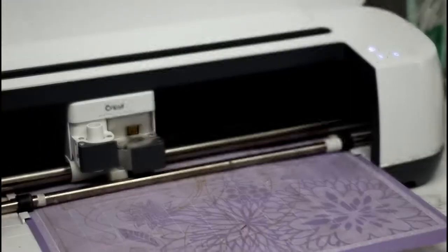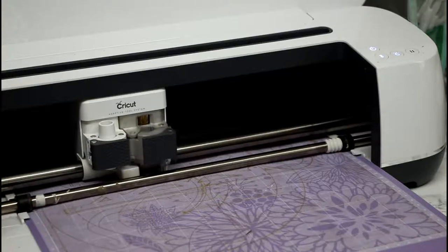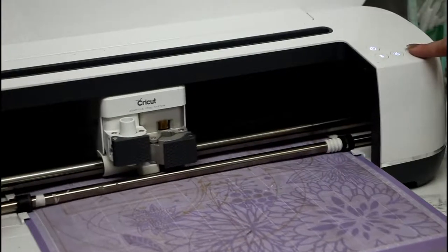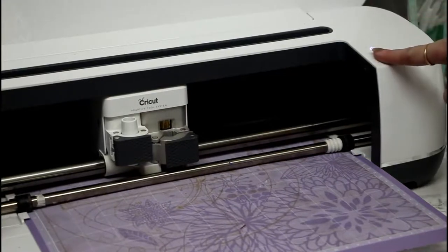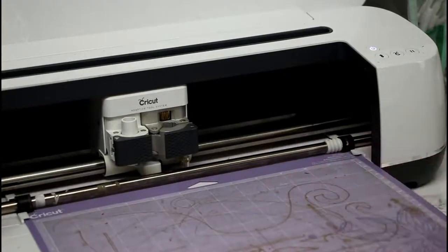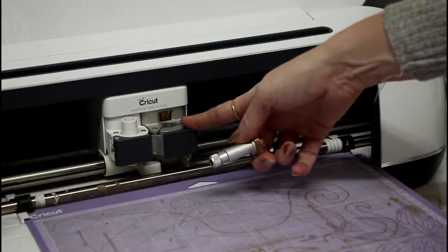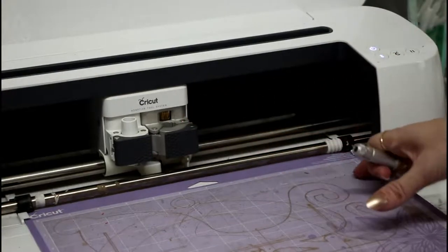Once it's done its first complete pass and you've got the timing and decided whether you want to go ahead with it or choose a different image, we're going to pause and unload the mat. We can then put our material on the mat, put our knife blade back in the B clamp, and do the entire cut knowing exactly how long it's going to take.